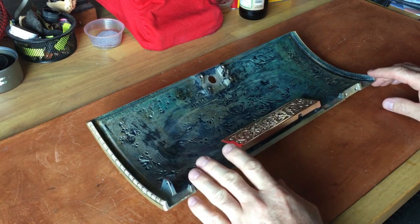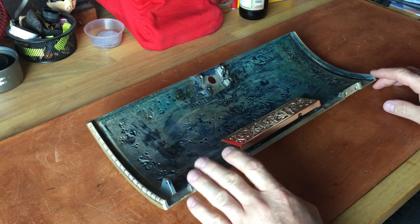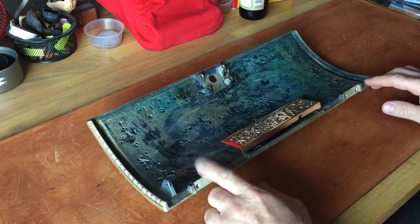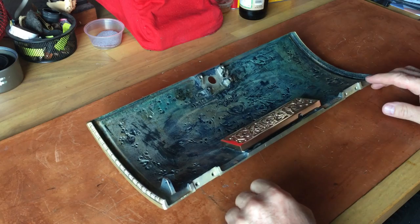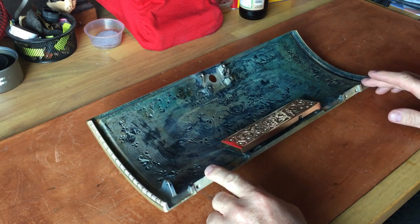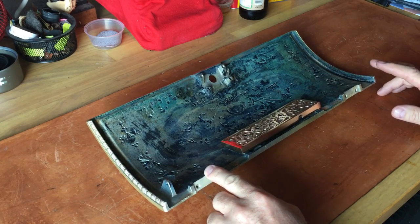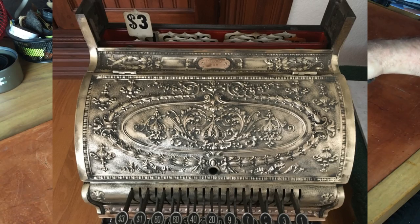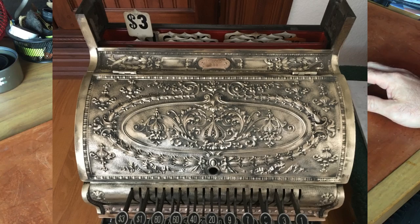I'll call this 'after, during, and before' — normally I would do a before, during, and after kind of video. Throughout the few minutes I'm talking to you, I'll flash pictures throughout the video of some of the before. Essentially, this particular chassis — this cash register — was what I would call steampunked.